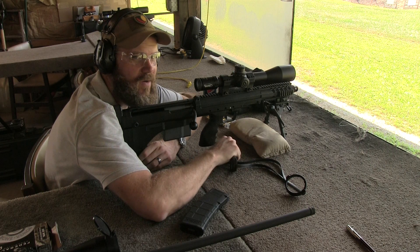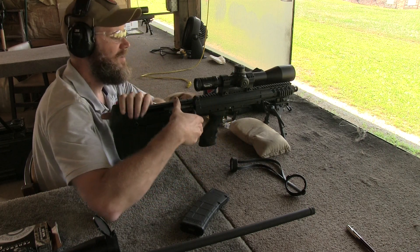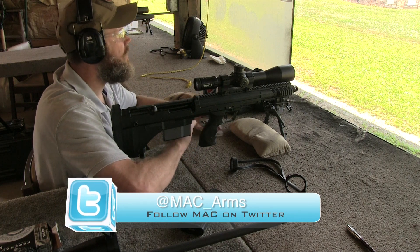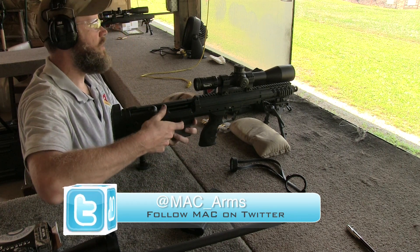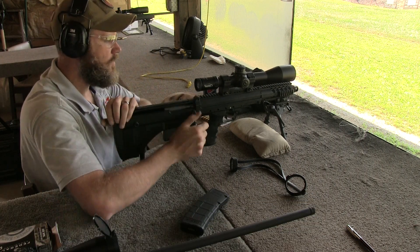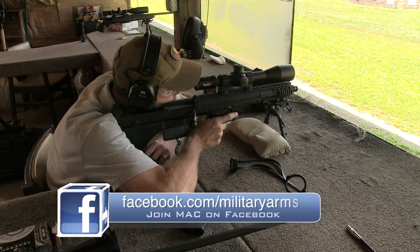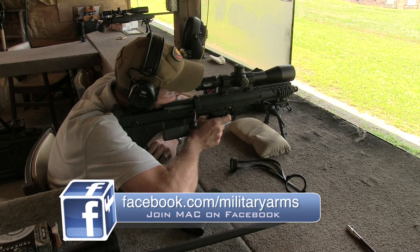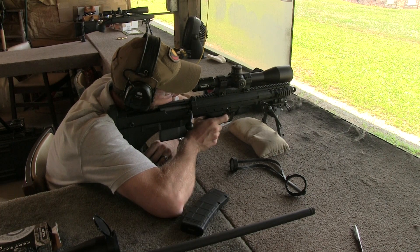I couldn't leave the range without putting some rounds downrange with the little SRS Covert though — this tack driver is a blast to shoot. Stay tuned for more information on this long-range rifle. If you have any questions about anything you've seen in this video, you can ask on our Facebook page at facebook.com/militaryarms. Please also swing by and check out the blog, The Bang Switch — link is down below. Thanks for watching everybody, we'll talk to you guys soon.